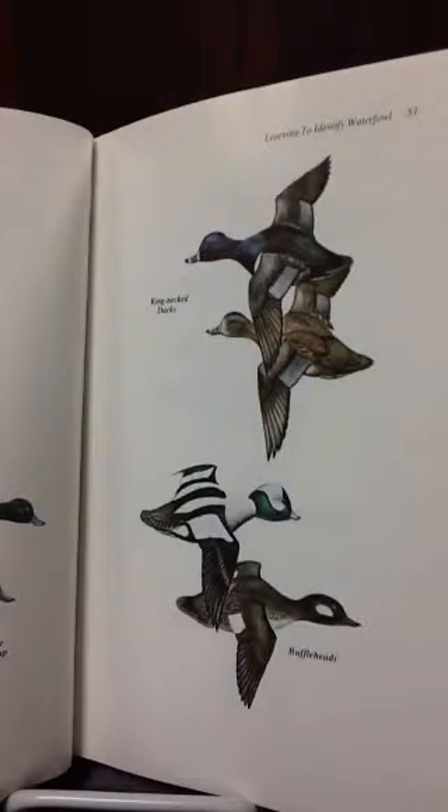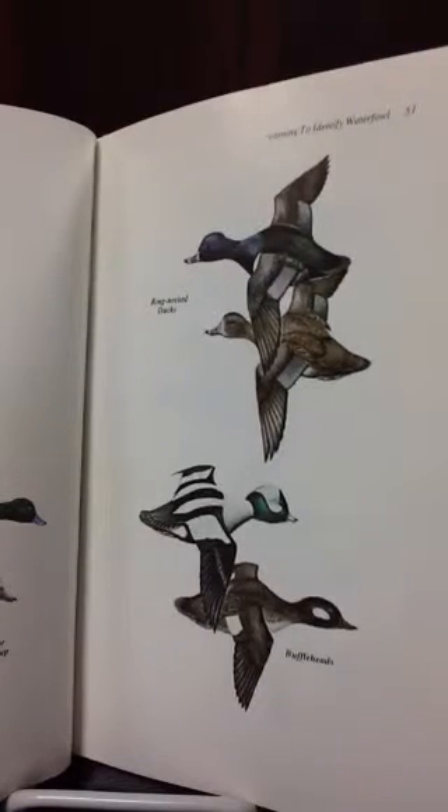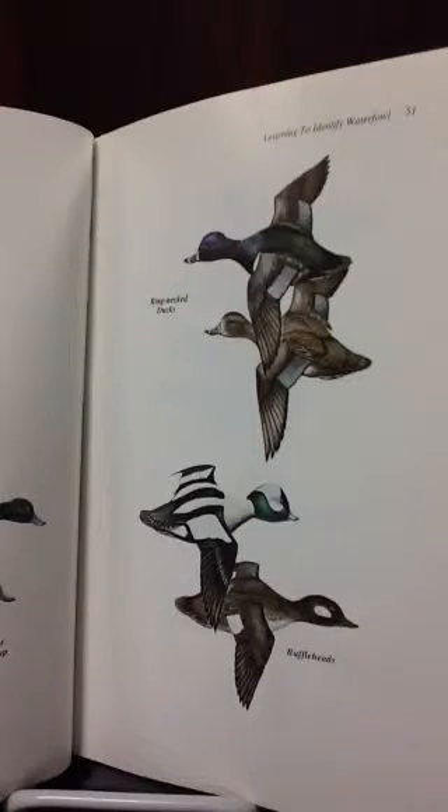The book Modern Waterfowl Hunting talks about everything beginners need to know, and can help old hunters so that they can get the new calls. It talks about the ducks and geese that he hunts, and about the calls that he uses and guns.